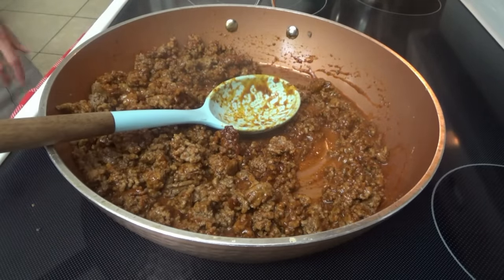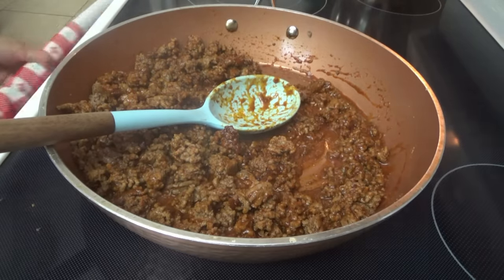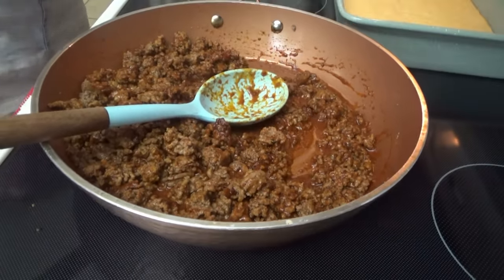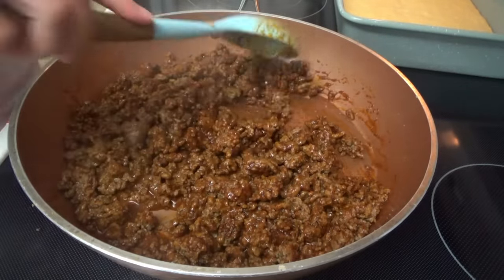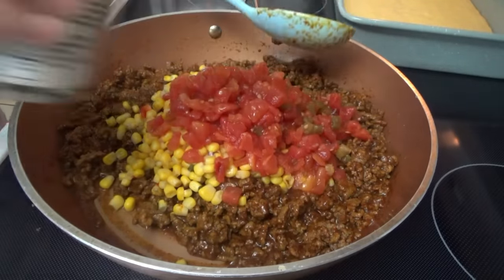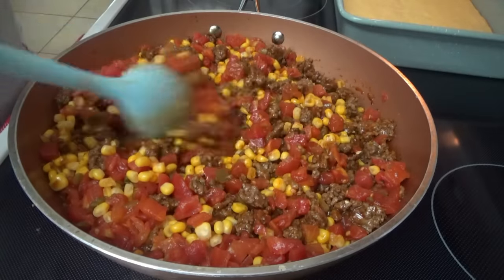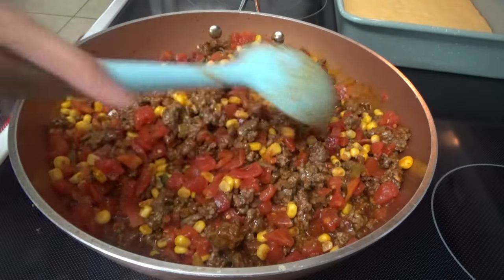I think the cornbread is ready to come out. It ended up being in there for about twelve and a half minutes. There's the corn and the tomatoes — that is smelling good! Now we'll let this stay on warm for a minute while we mix up the sour cream and cheese.